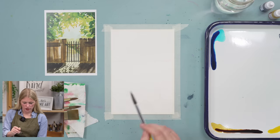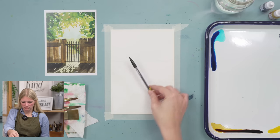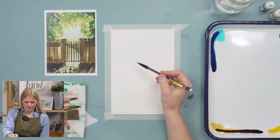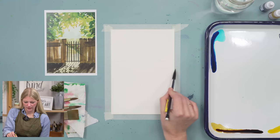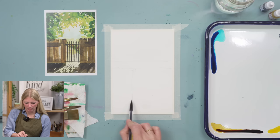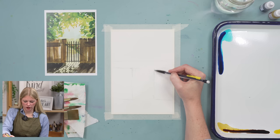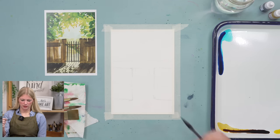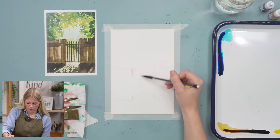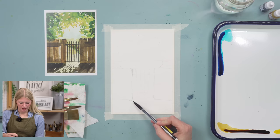I'm going to put in the pathway — it starts and kind of curves. So I'm just going to do a curved line like that; it can be more or less curved. It's going to be in the background, so it's not crazy dramatic. Then I want to put in my fence — a horizontal line ending about here, maybe an inch and a half from the bottom. Our leaves are going to be like this, but you don't even have to draw that in. And our gate is just going to be these skinny lines.